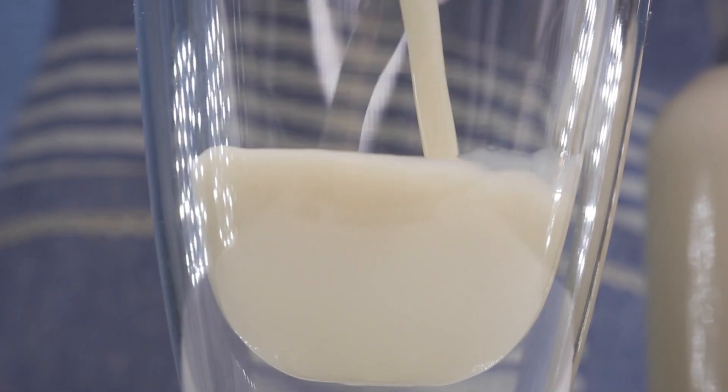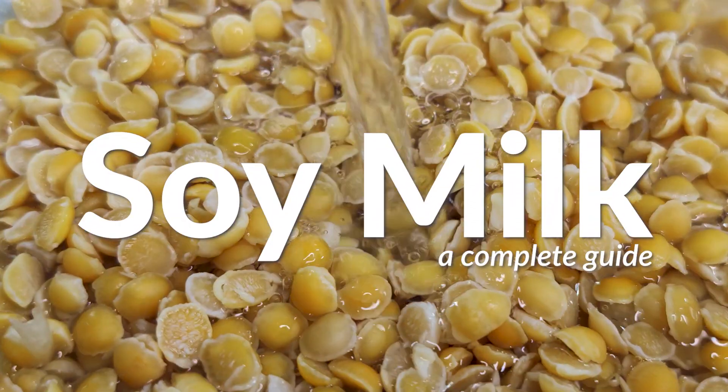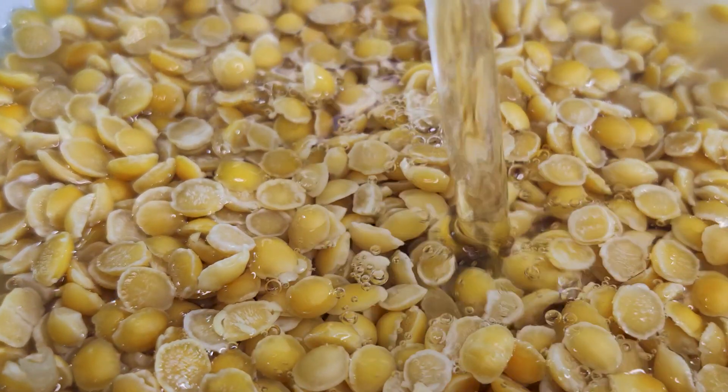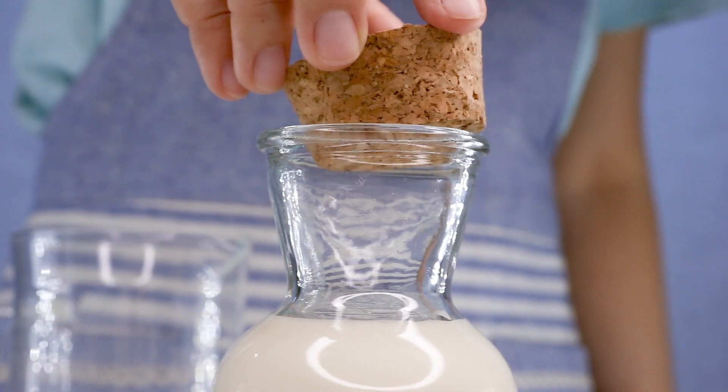Don't you think it's a bit surprising to realize that something as rich and creamy as soy milk can be made out of just soybeans and water? Well today we're going to do just that — we're making soy milk, so let's get into it.